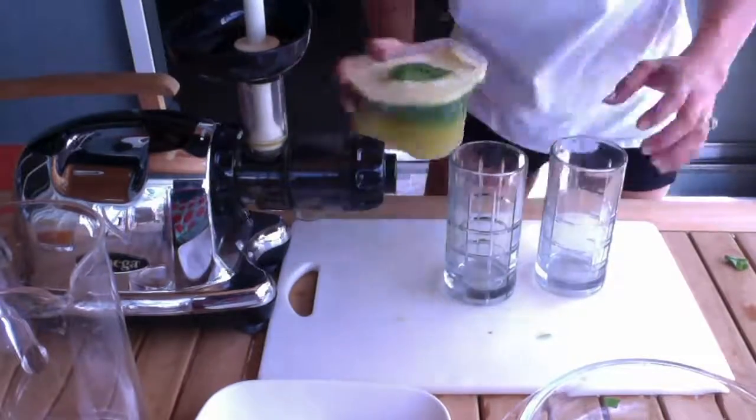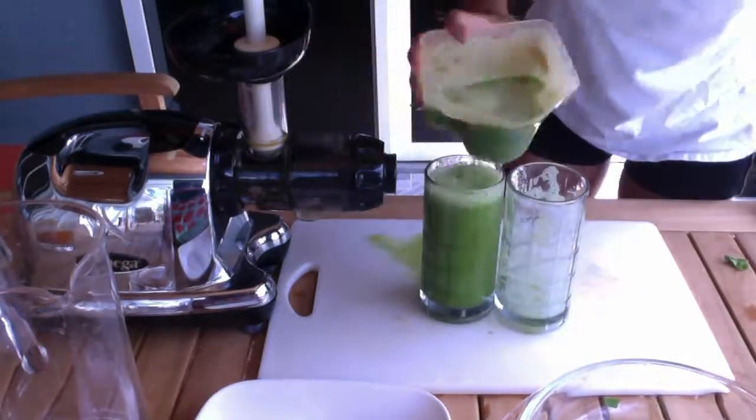This creates two servings, so I'm gonna pour them into the cup, mix them up, and re-pour. The end.